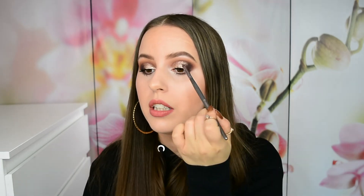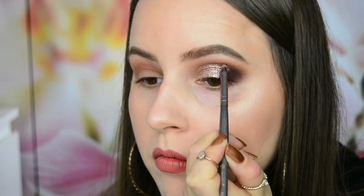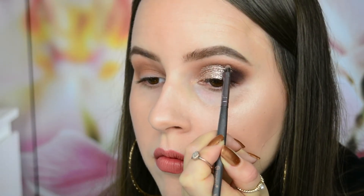Once I've done that, I go back in with the brush I used for the dark shade Punk and I blend the two together by just sweeping it across right at the edge where the two meet, so we don't get a super stark line there. Then to clean that up if it got a little messy, I take a small pencil brush with one of the crease shades and trace that lightly along the cut crease line to make it look even sharper.